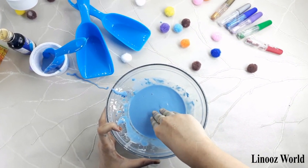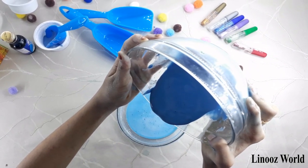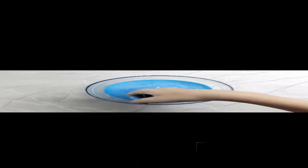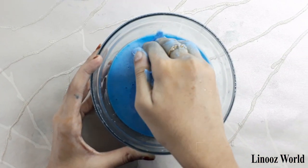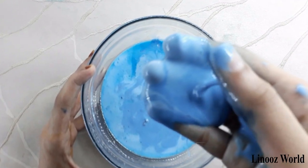So when I take it right here, it's spreading. I'm transferring this oobleck to another bowl. Touching it with my hand, it's really hard as you can see, but when I put my hand inside it, it becomes so liquid.